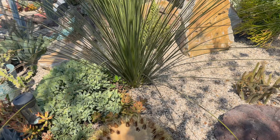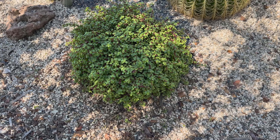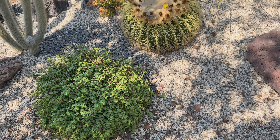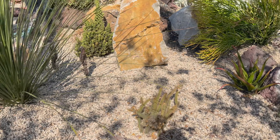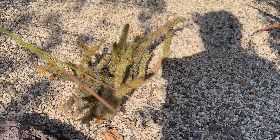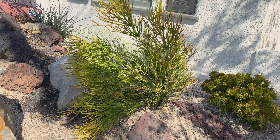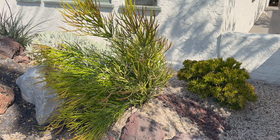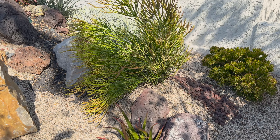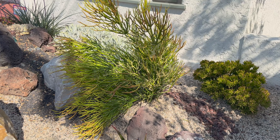It looks like our client has been taking care of her portulacaria — it's this cute little ball. But hey, this is a coral reef variety, so that looks adorable and I'm here for it. This little cactus is doing great — looks like it has just recently bloomed. And then the sticks on fire — we planted this as cuttings and it's looking a little floppy, so I think we'll dig this out and reset a few pieces in a more upright presentation.